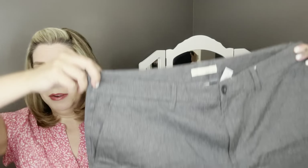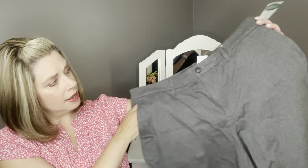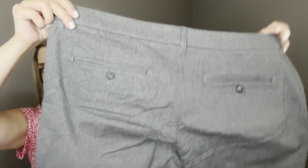Next we have the shorts — he was really looking for some new shorts for summer. The first pair are by Hakura, the Heather Essential Wash Twill Short in gray. He doesn't have any dark gray shorts like this. They are a nice dress short with pockets on the front and button pockets on the back. We'll see what he thinks about the length since he likes a longer short.